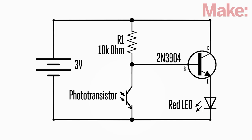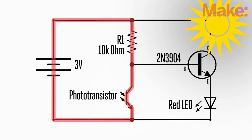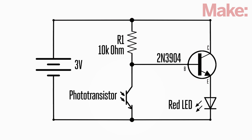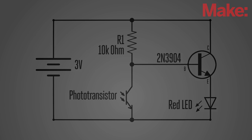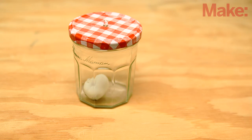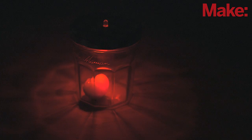The circuit operates such that when light hits the phototransistor, activating that section of the circuit, there is no power flowing through the collector-emitter junction of the transistor, which keeps the LED switched off. However, when ambient light levels dip below a certain threshold, power freely flows through the transistor's collector-emitter junction, switching on the LED, which shines brightly. In this sense, the transistor acts like a switch that intuitively knows when the room goes dark and turns the light on.